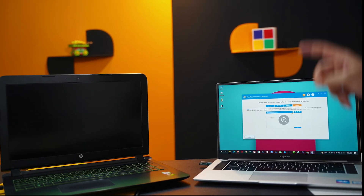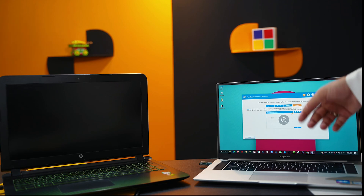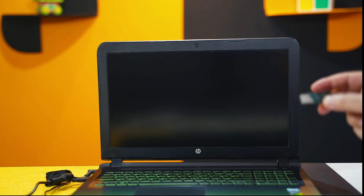After making your USB drive bootable, you no longer need this computer — your job here is done. You can return this computer to the owner. Next, connect your USB drive to your locked computer and boot from it.